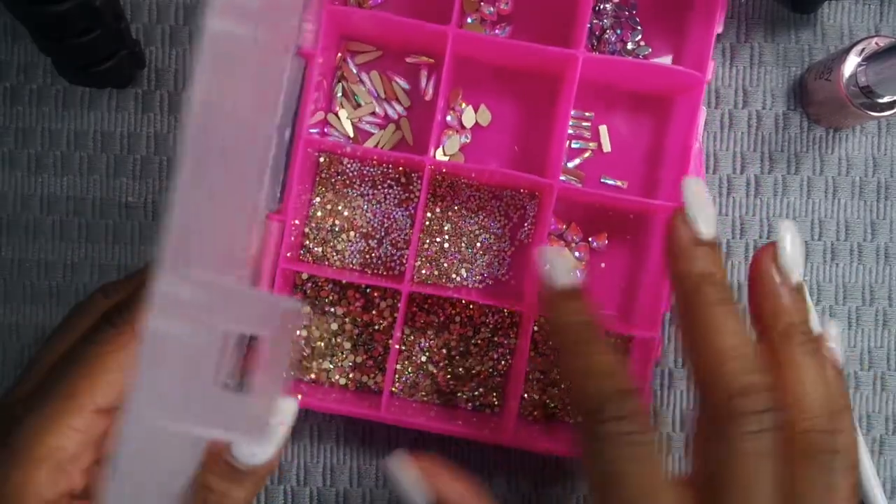I got finished with my nails so I'm about to put some rhinestones on here. I think I'm gonna use these small ones and the bigger ones.